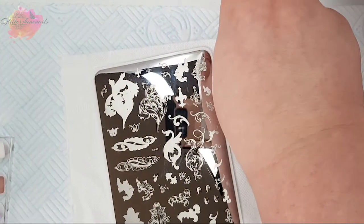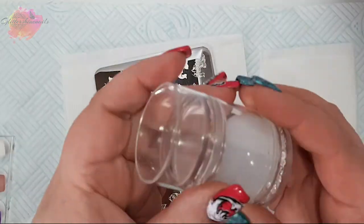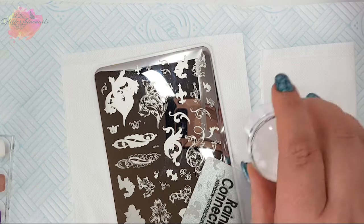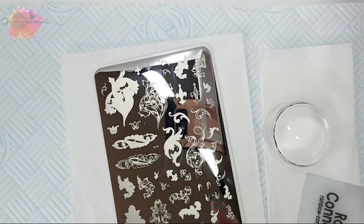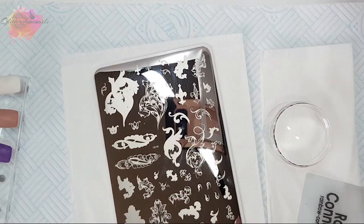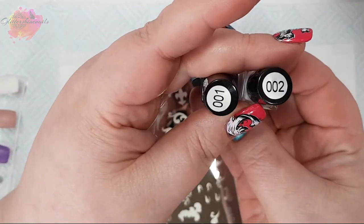For the live swatching, I'll be using my Born Pretty Jewel Clear and White Stamper, my favourite scraper, and I'll just be using the clear head of the stamper. I have four coloured nail tips which I'll be swatching onto, and I'll begin with the green tip. I'll be using the clear jelly stamper white and black stamping polishes for this swatch.